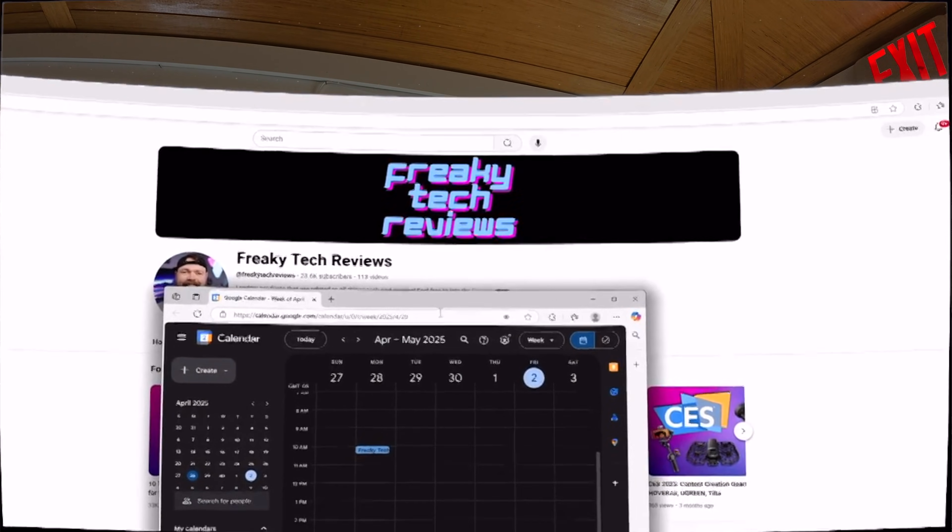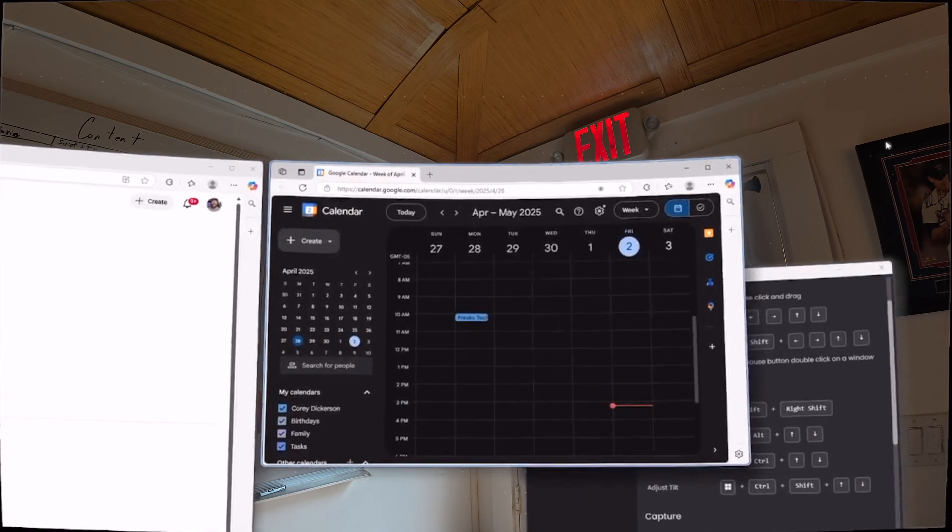100 inches of total screen size when you put it right up against your face — that's a lot of real estate to look around at. I do like Spacetop's UI and how you can see the windows snap together softly so that you can keep a nice and organized look to them.